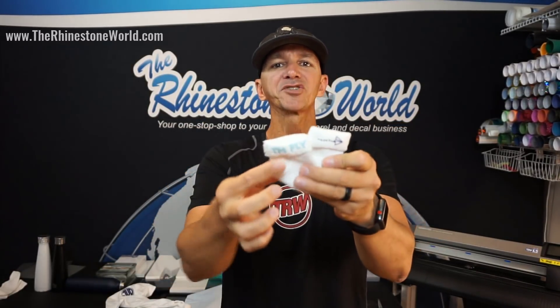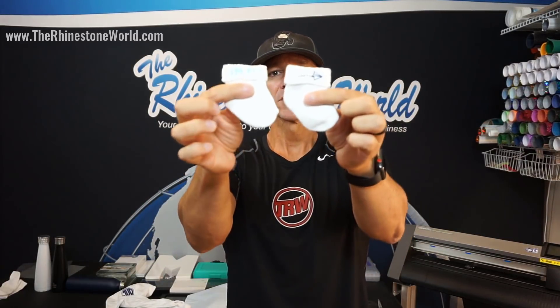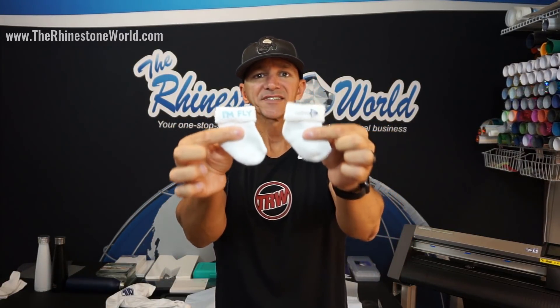We also did the little socks as well. In the Facebook Live I taught you how to use that waste material and convert it into actual sales — something like these customized socks. It added value for the customer and margins for us, but we didn't spend one penny extra in heat transfer vinyl.